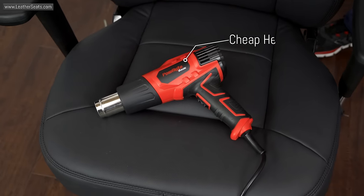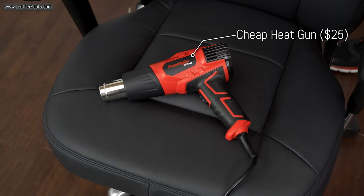The two main questions we get are: what heat gun should I buy, and can I use a hairdryer? The answer to the first question is probably a really cheap one, because you don't need a lot of heat to help improve the fitment on automotive leather. As for the second question, I don't have a clue — I've never tried to use a hairdryer.